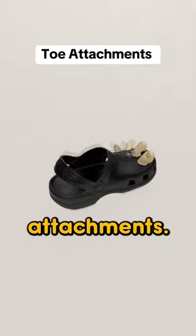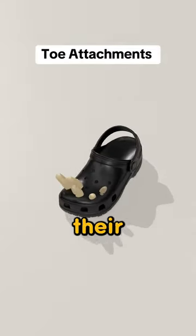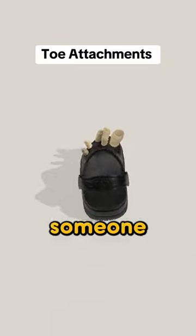You also need these toe attachments. These attachments are perfect for those who don't want to put their dogs away. Send this video to someone with a foot fetish.